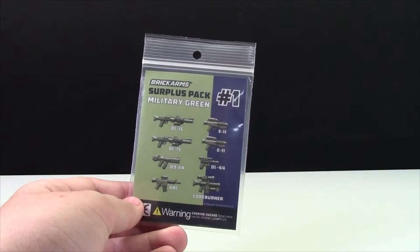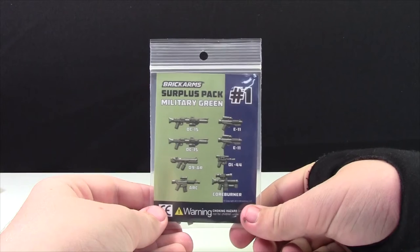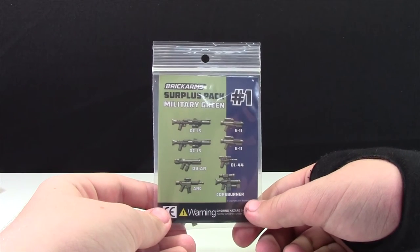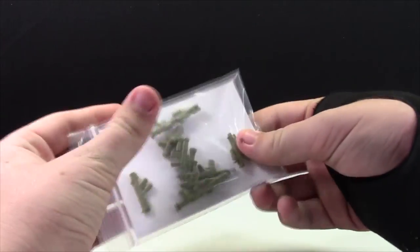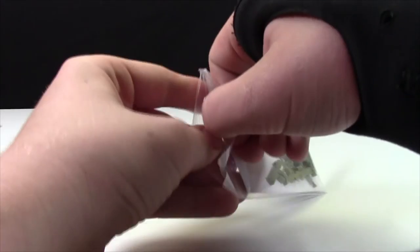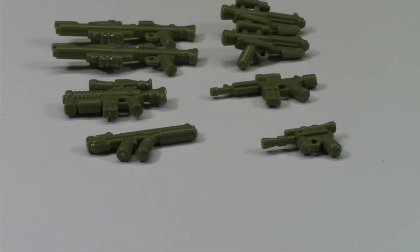Today we have a review of the Military Green Surplus Pack number one from Brick Arms. This pack contains eight weapons, six of them are different. Let's take a look at them — around the back here you can see all eight weapons hidden back there, and they're all military green.